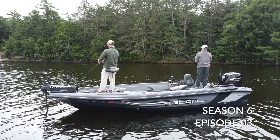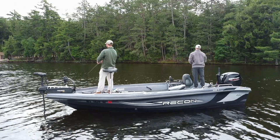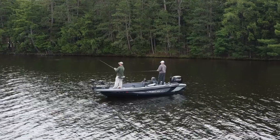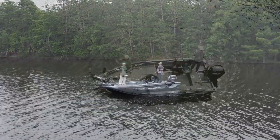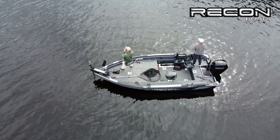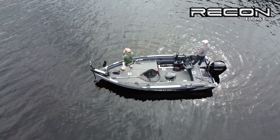Hey everyone, welcome to this cold front musky segment. You are joining us on a crisp morning in July after the air temps fell 20 degrees. And despite the good-looking overcast conditions, the run and gun approach was not producing, so we switched over to minnow baits in an effort to trigger a reaction strike.